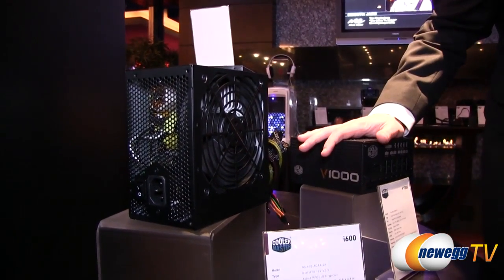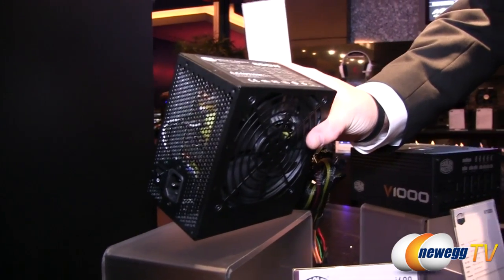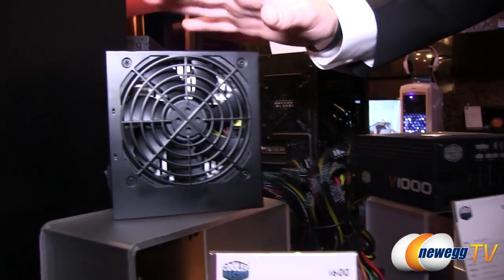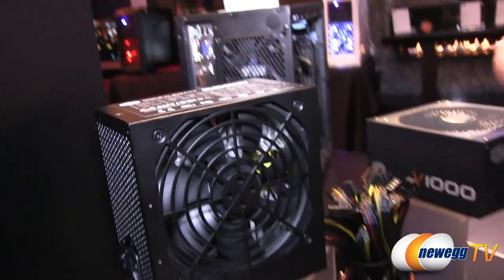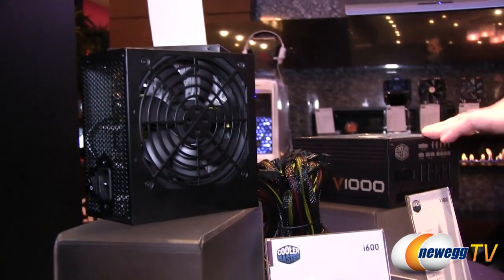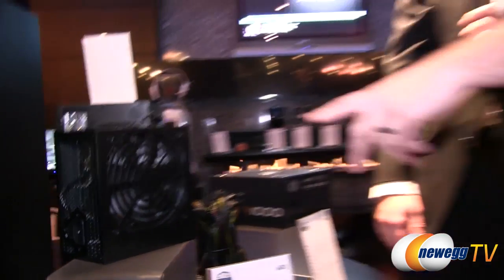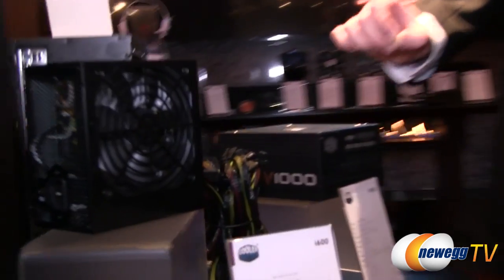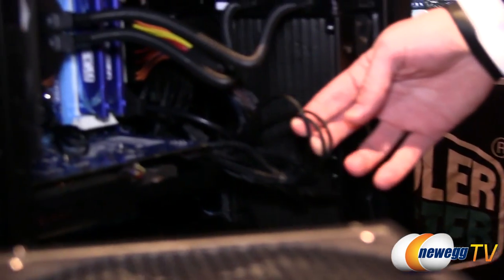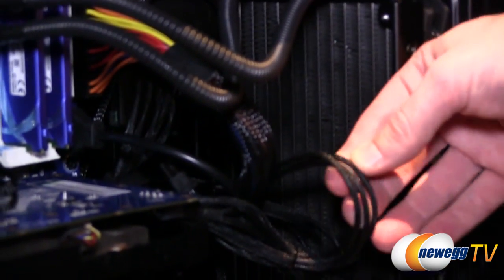The V series is the top of the line, and the I series is the mainstream — available in 500, 600, and 700 watt versions with a standard cable bundle offering good value. The V series has 80 Plus Gold certification and the 600 series has 80 Plus Bronze. If you're running a dual GPU solution, go for the V1000. And this power supply will have every cable individually sleeved — solid black, very nice. It looks really good, tight and clean when connected.